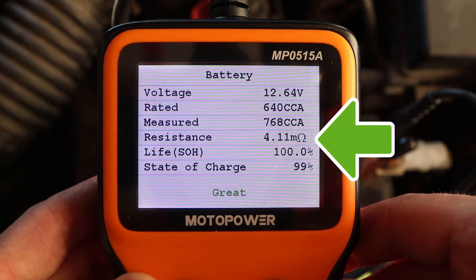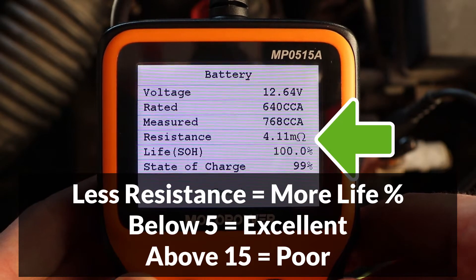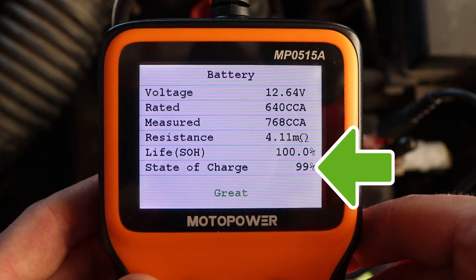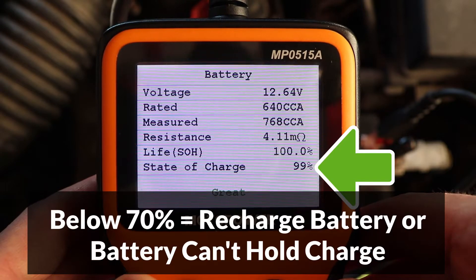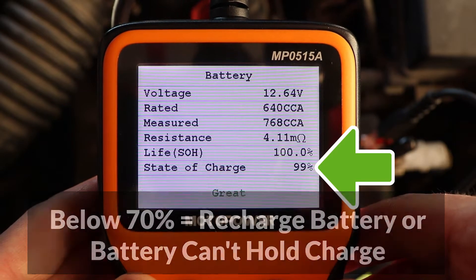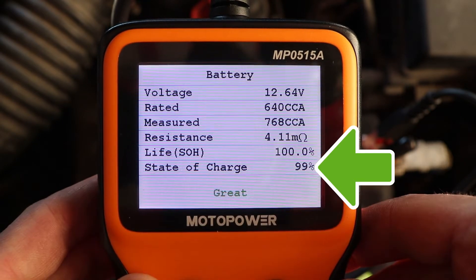The next reading is resistance, which measured 4.11 milliohm — excellent. The lower the reading, the more capacity and life the battery has remaining. The life remaining was 100% and state of charge 99%. If the state of charge is below 70%, the battery should be recharged to avoid damage. The longer a car battery stays discharged, the more damage occurs, so make sure to keep it charged above 70% at all times.